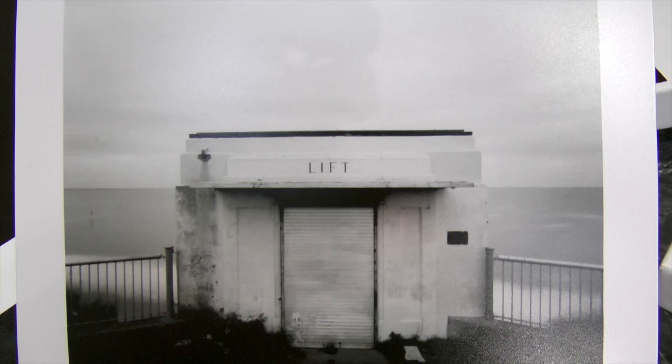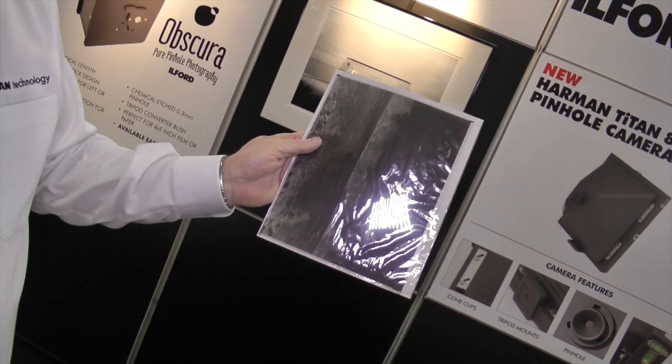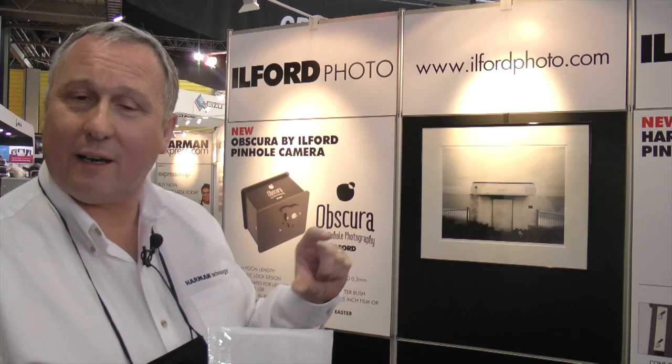That's on 10x8 film. I'm holding a 10x8 negative here to give you some idea of the size. We've scanned it and printed it digitally onto real black and white paper. Clearly it's not as sharp as a 10x8 camera with a lens, but that's part of the charm — and it is remarkably sharp. From over here you would not know that was a pinhole shot. Walker Cameras have done another great job.